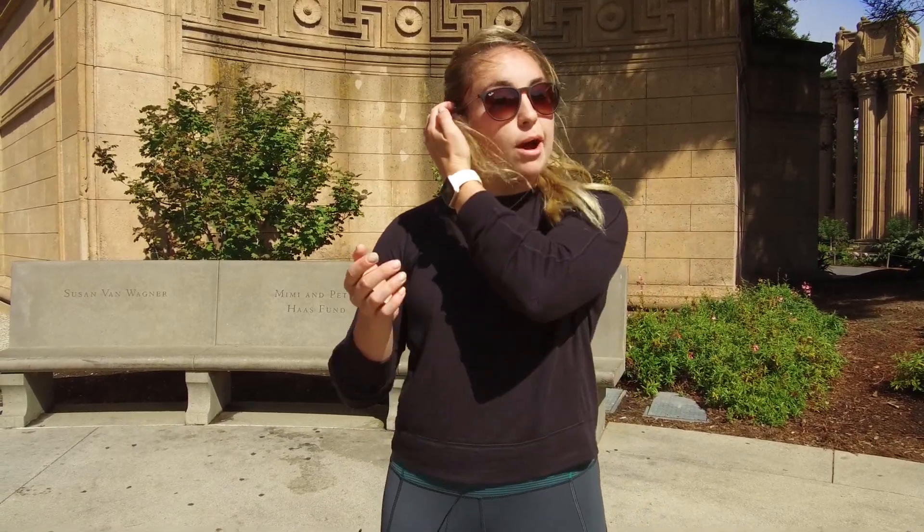Hey guys, it's Holly from The Run Experience. Today we're talking about how to relax your shoulders when you run. This is a topic that really hits home for me, and I have three awesome exercises for you. I wanted to talk about relaxing the shoulders for running because it's a problem I struggle with quite a bit in my own running.